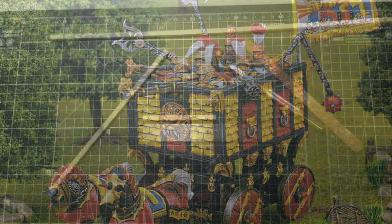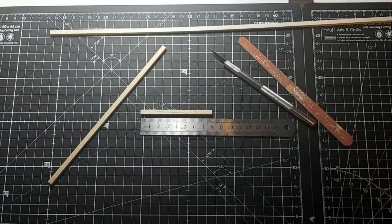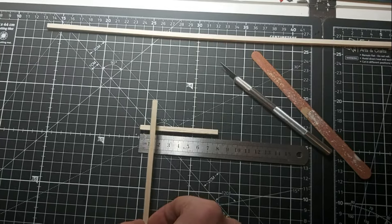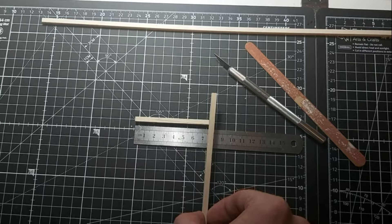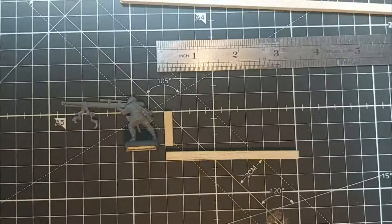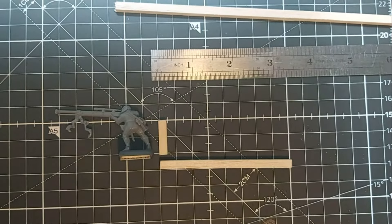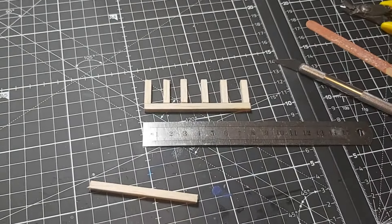So with that out of the way, let's see how we get on. We start off with our balsa strips — these are 5mm squared strips of balsa wood, cut to 80mm or 8cm long. That'll form the base of the war wagon side panel. We're then going to put some posts running alongside the panel — for scale they're about 2cm, as you can see on the centimeter-scale cutting mat.